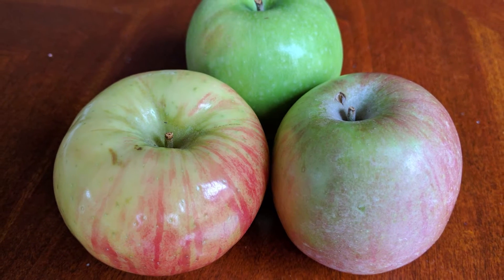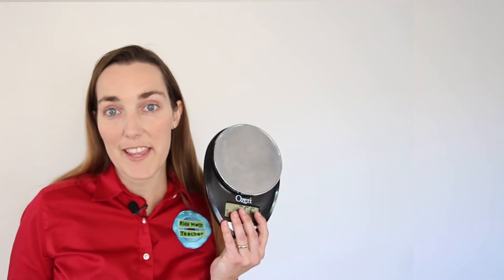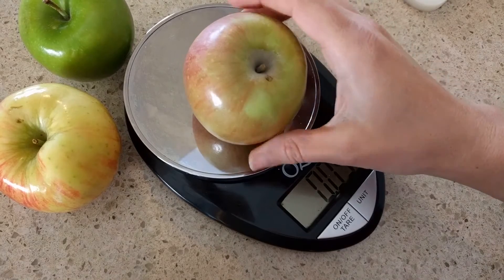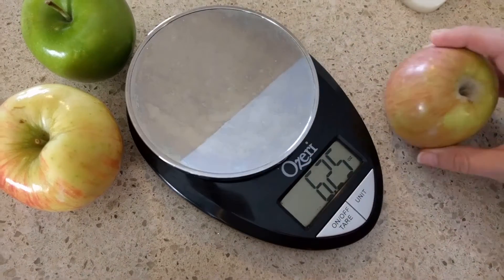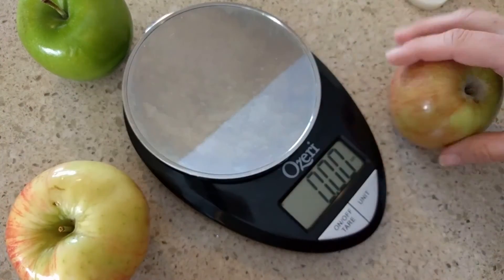You might be wondering, how can you turn eating apples into a hands-on math activity? One of the first things you do with your apples is weigh them. If you don't have one of these, these make great fun in the kitchen. Take the measurements of different apples, compare the different weights, maybe even go into how much things cost at the grocery store. If you have to pay a dollar per pound, how much would you have to pay for the apples that you have at home?